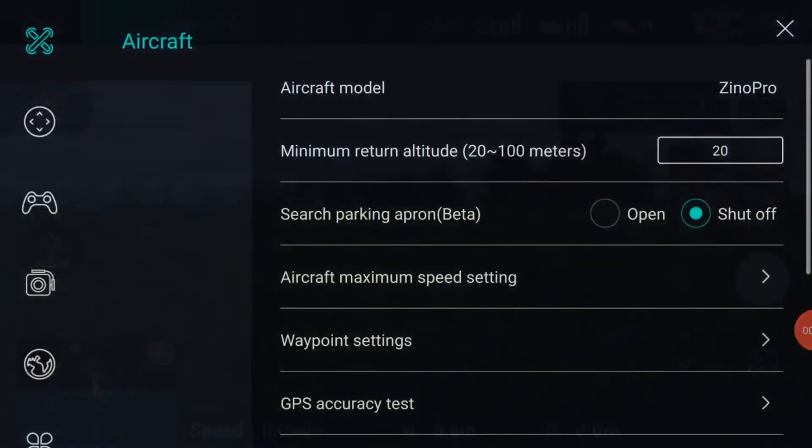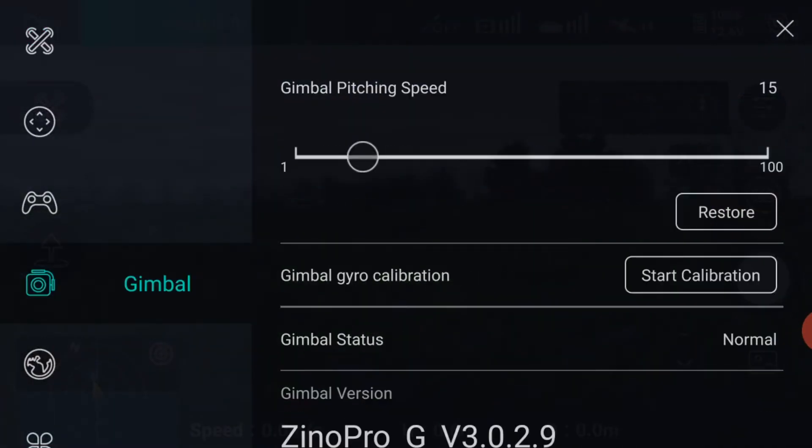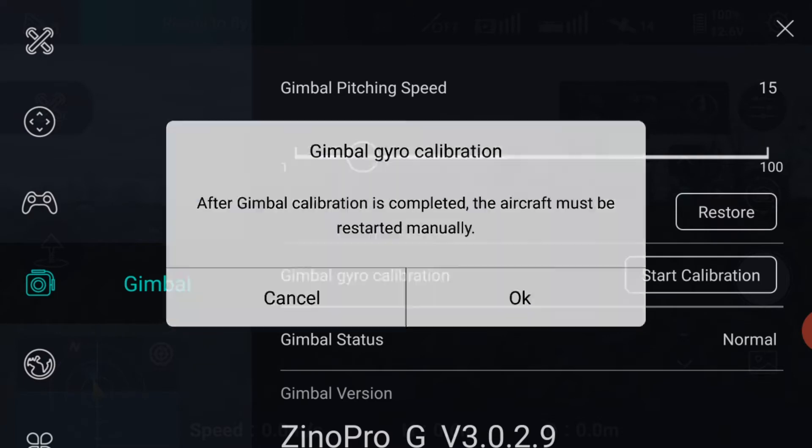Now select the camera symbol, also on the left side of the screen, and select start gimbal calibration. The gimbal will now be level.